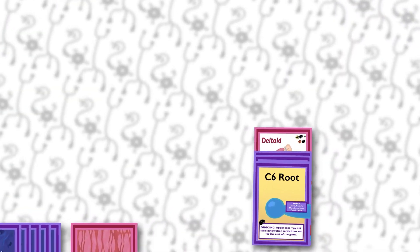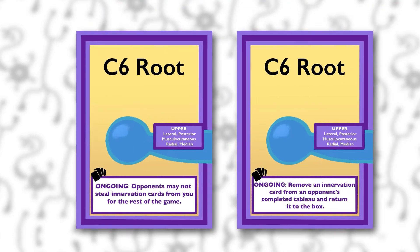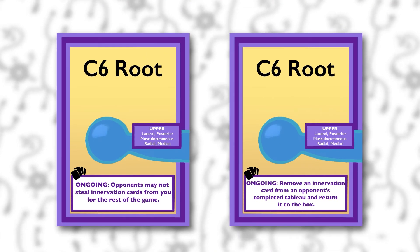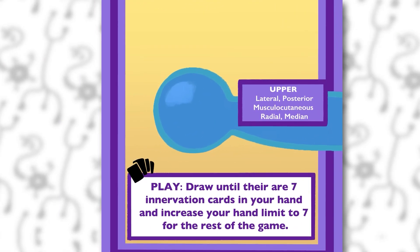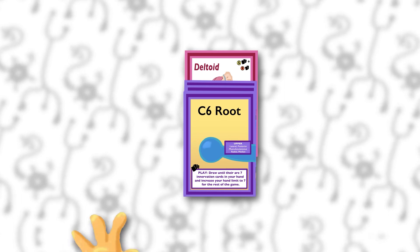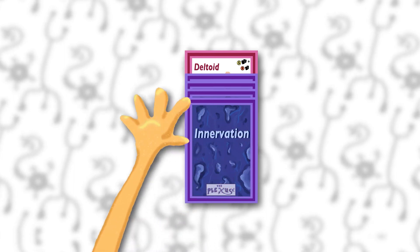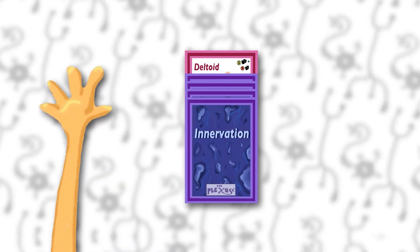Let's talk about root powers. If you've innervated a muscle with a complete four-card tableau and your cards are face up with the root card showing, you are now eligible to activate that root power. Some of them say 'ongoing' — that means the power is in play for the rest of the game. Others say 'play' — those cards have one-time powers that you can use at any time, even on another player's turn. When you use that power, perform the listed action and then flip the whole stack of cards over on top of the muscle card to indicate that the power is no longer available. Place the cards so that the name of the muscle and the point values are still visible.